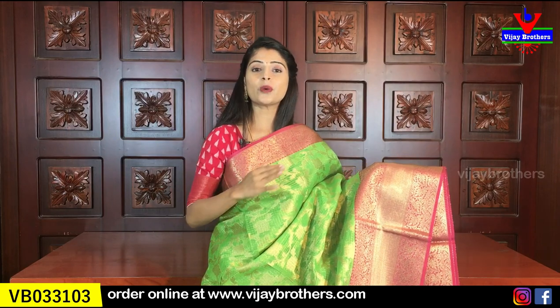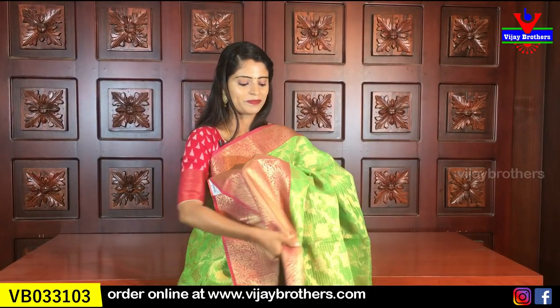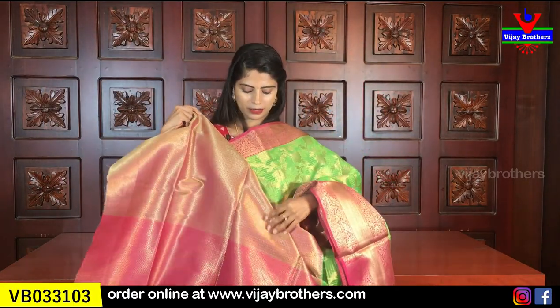We also have a green with pink color combination — it is also the same with no difference at all. You can see the color combination and purchase it. Check the pattern — you can see the golden weaving, florals and creepers. There is also a contrast in the weaving style and a contrast blouse. Same price, $18.50.